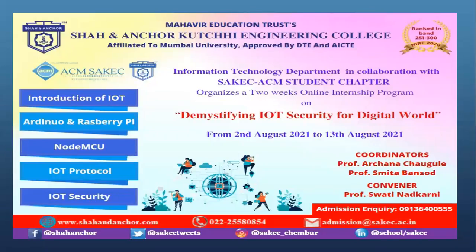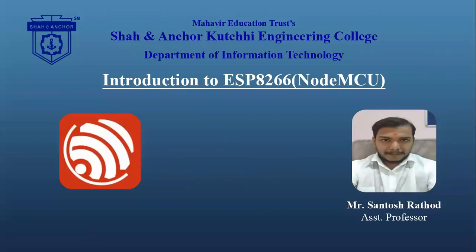Hello everyone. I welcome you all for a two-week online internship program on remystifying IoT security for the digital world. I am Santhus Rathod, Assistant Professor from the Department of Information Technology. In this video, we will be dealing with the introduction to the ESP8266, or as we call it, the NodeMCU.